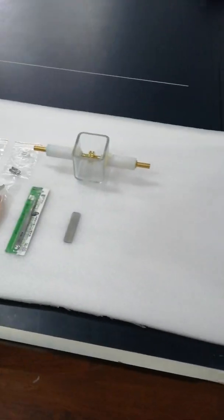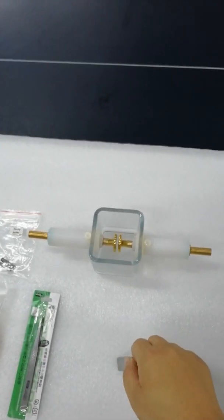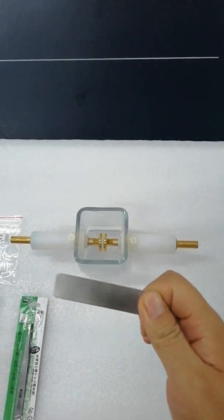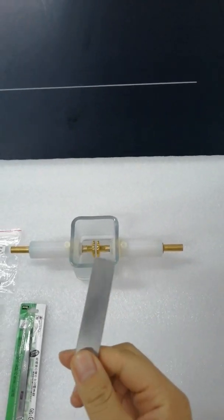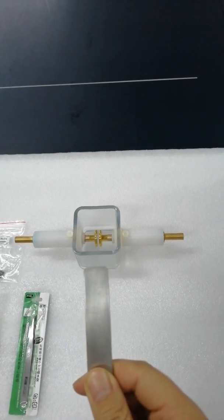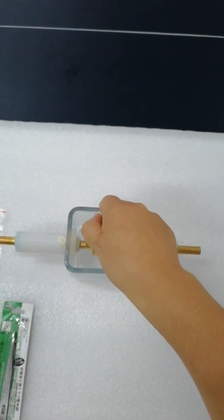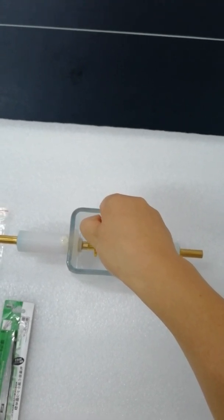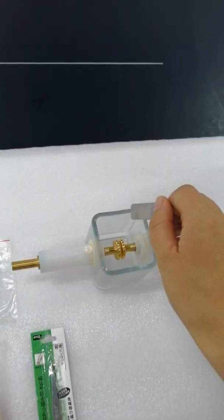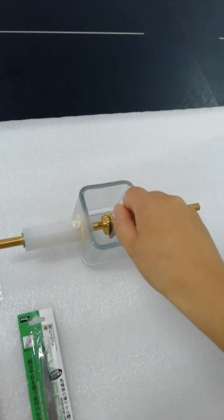Before we test, we need to make sure the distance of the two electrodes. Look — the thickness of the gauge is 2.5 millimeters. Make sure the gauge can go through.